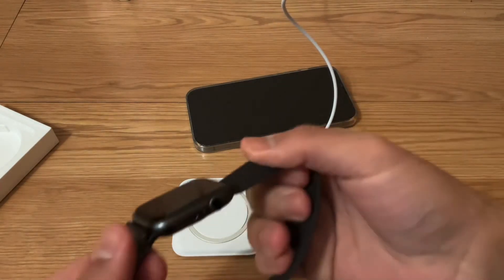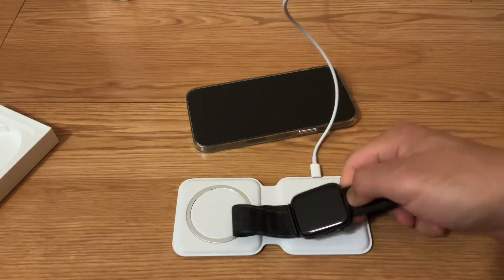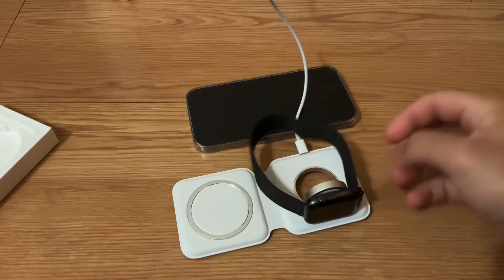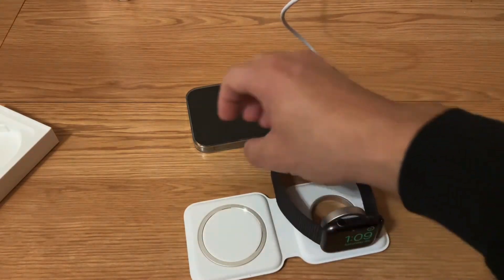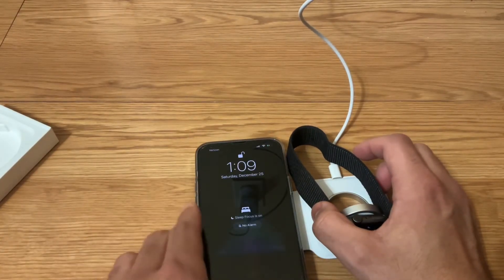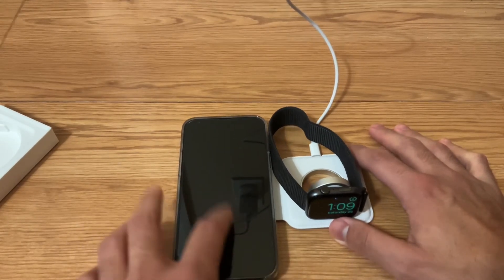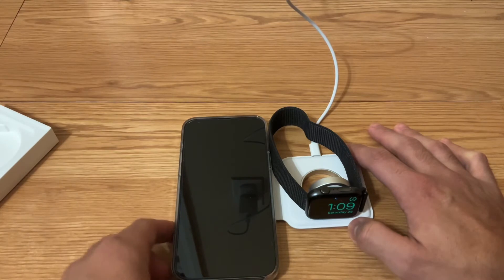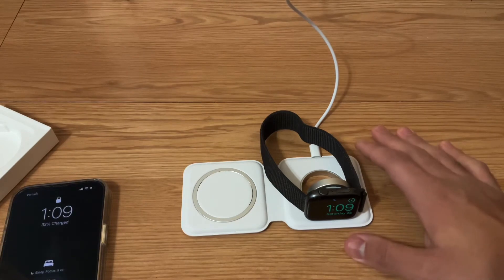With the Apple Watch charger, it depends on what kind of band you have. I have this sport band that loops around, so it kind of won't work directly, but that's why it's good they have this feature. Now I can easily fit it and there we go — we're charging. With the phone, all I do is just place it, and I felt the MagSafe magnet kind of connect itself, so I think that is charging. Yeah, you can see the little icon on the top right showing it is charging.